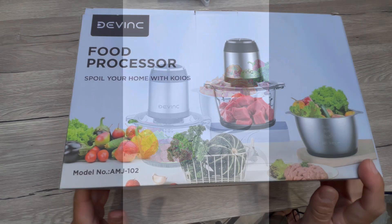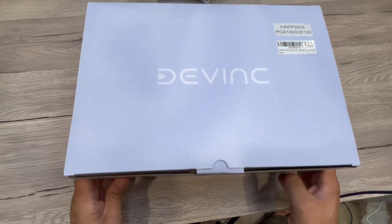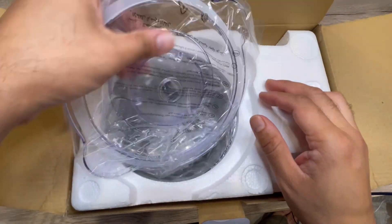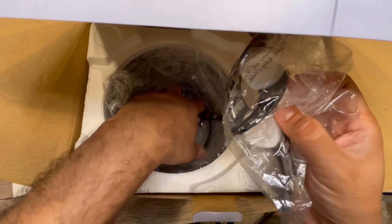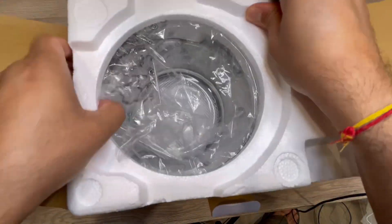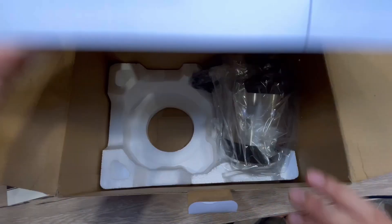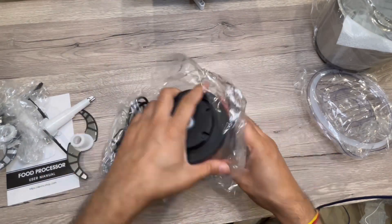Hey guys, we received this Day Wink food processor for test and try. This is a mini meat grinder or vegetable chopper with two bowls — an eight-cup bowl electric food chopper with two sets of bi-level blades for meat, vegetables, fruits, and nuts. First impression: really nice, protective packing. It comes in a two-bowl set, with the two bowls made of different materials for different cooking needs.